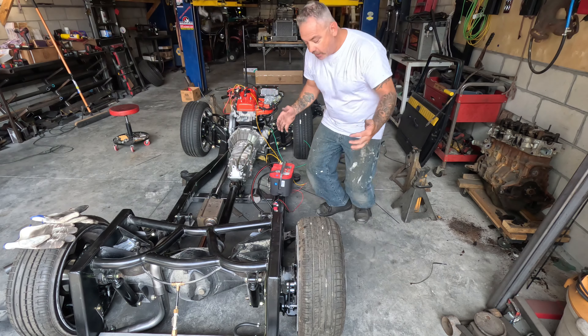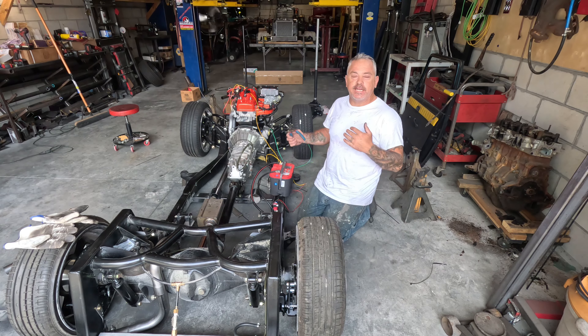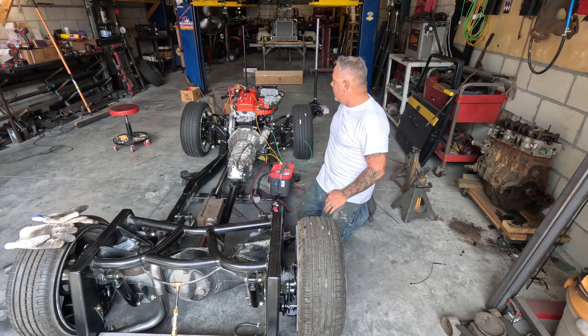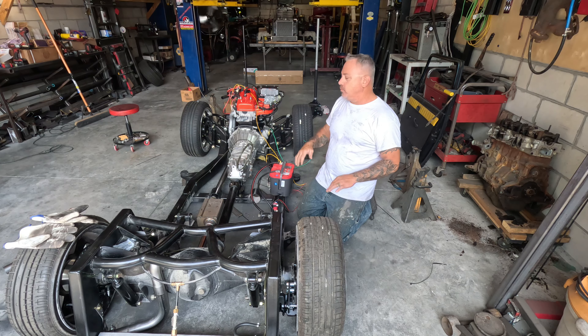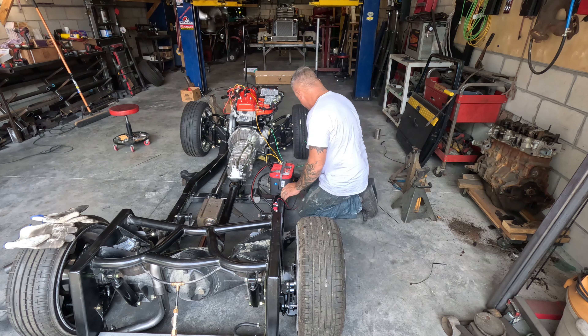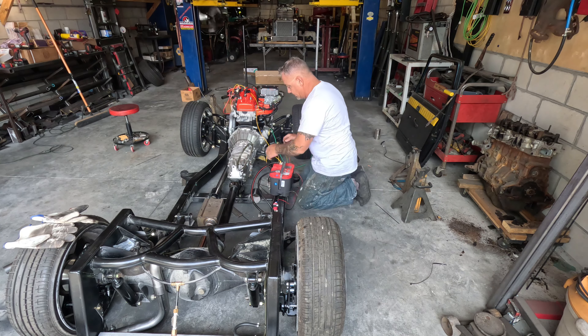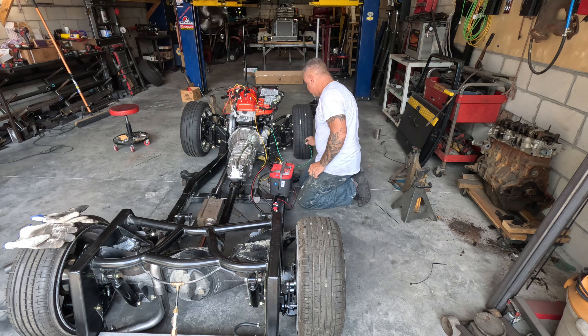I just want to point out I have absolutely no idea what's going to happen right now. For all I know I start it up and the RPM pegs to the ceiling. Fingers crossed, God willing, this bad boy is going to start up. I'm going to connect our coil — there's our fuel pump, that's also going to be a kill switch.